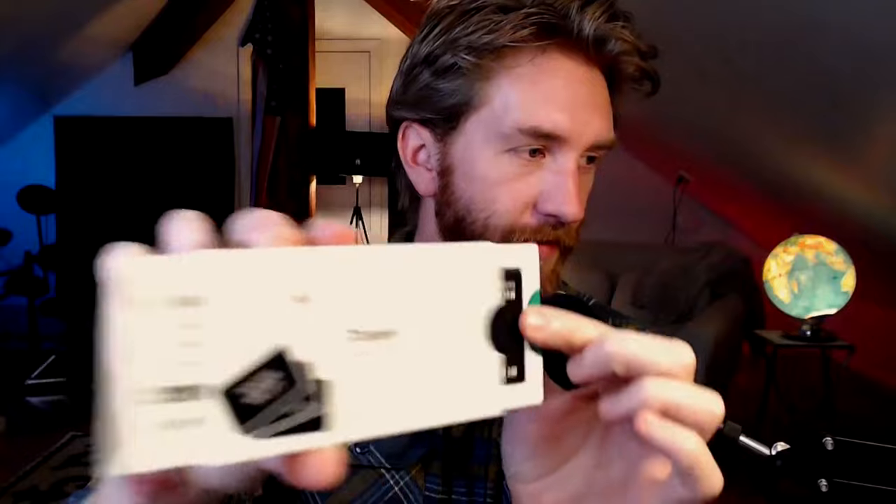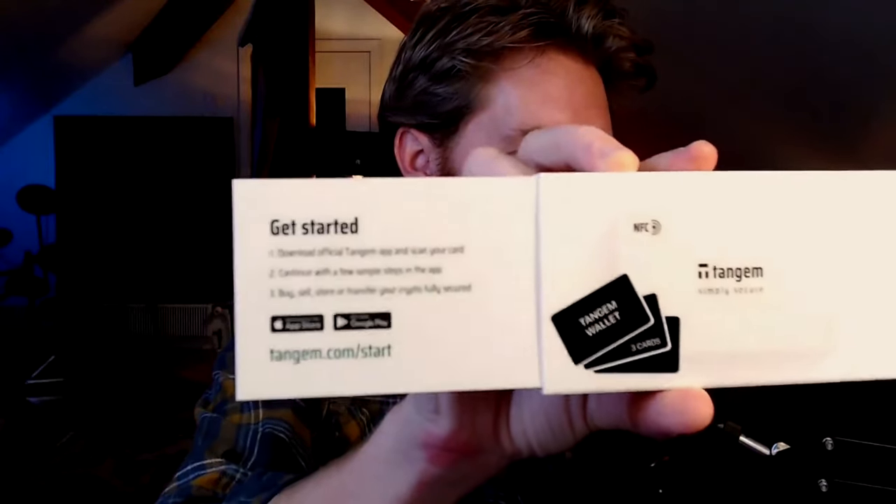Now it's time for the unboxing. This is pretty fun — I'm a sucker for small things like this. You pop it open and they give you instructions — it's as simple as get started by downloading the app. You pop out your cards. I did get the three-card packet, and the cards do have a chip in them. Even though the website says they're incredibly durable with tons of dexterity, when I hold this card in my hand it feels a little flimsy.